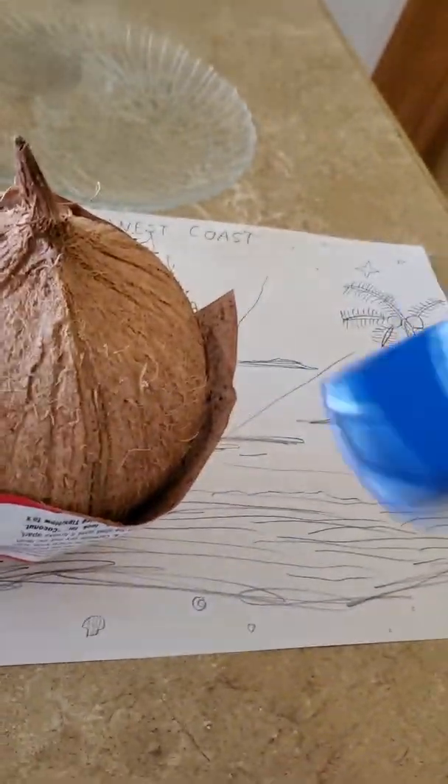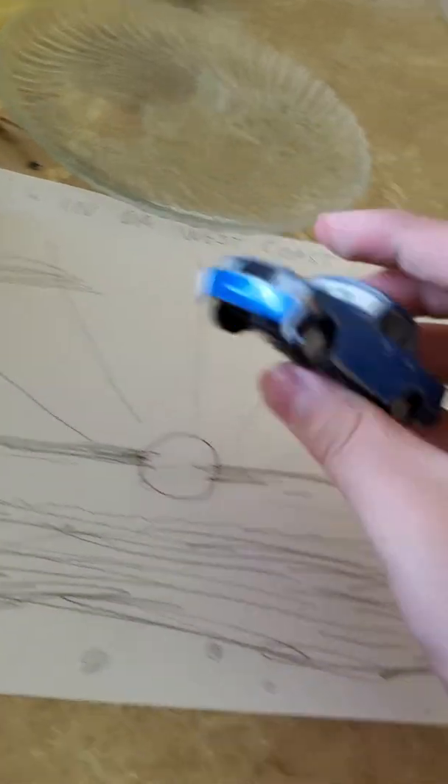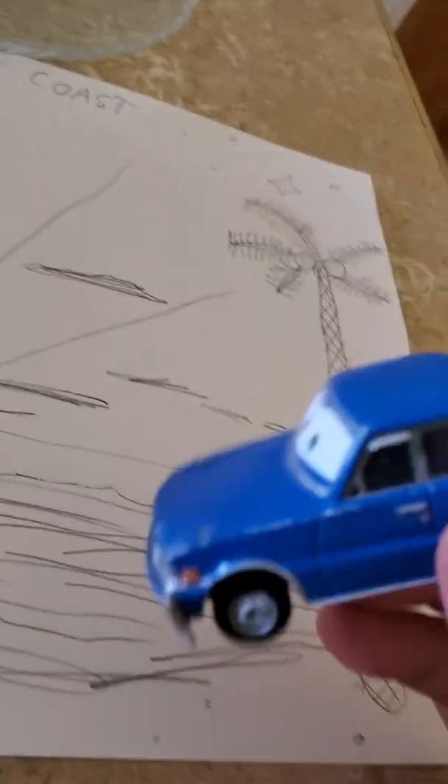I also added a palm tree because it's California, but even though we live in Arizona, man — coconuts. Coconuts, I need some milk from one of these coconuts.